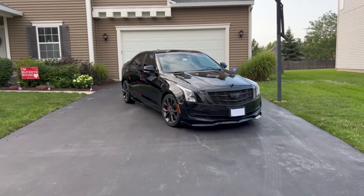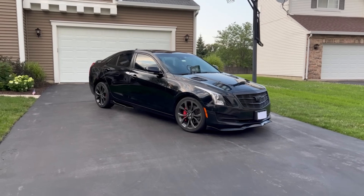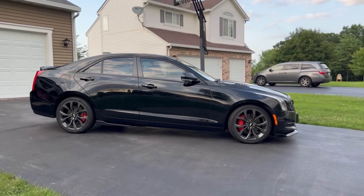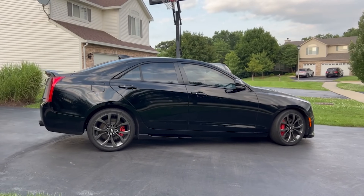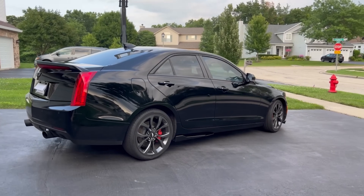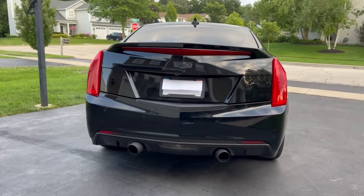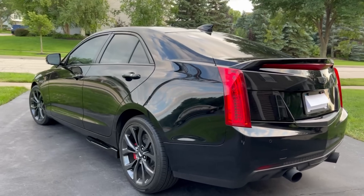Hello everyone, this is my 2017 Cadillac ATS. I've seen a ton of car walkthroughs on YouTube and I thought I'd give it a try myself, so let me give you a brief overview. This car has an inline four making 272 horsepower and 295 pound-feet of torque. This is my first car and I feel very fortunate to have it. My parents and I both wanted something safe, reliable, and cheap to maintain, and this car fits that while also being a blast to drive.